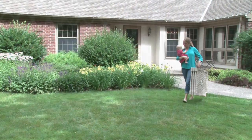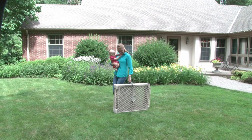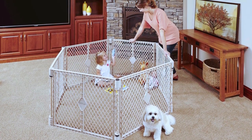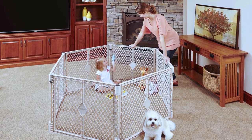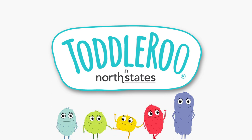The Super Yard is portable, durable, easy to clean, versatile, safe, and fun. Creating the ultimate play space, the Super Yard from North States — America's leading line of child safety gates and play yards designed to the highest standards of safety, durability, and ease of use.